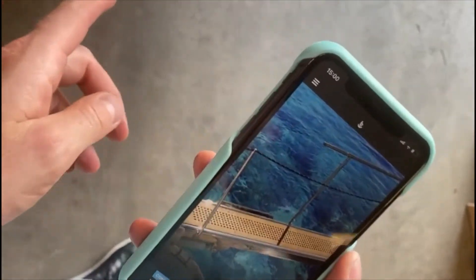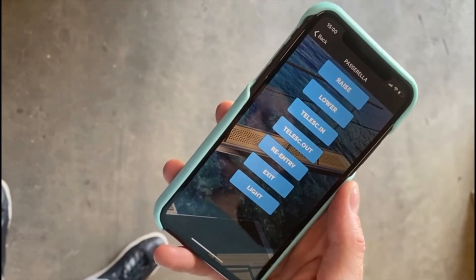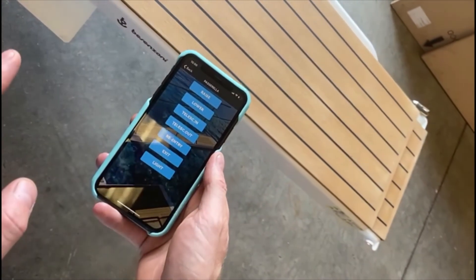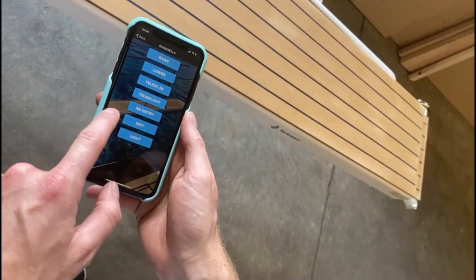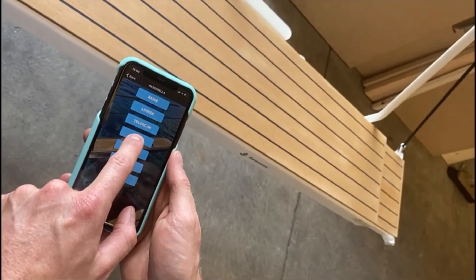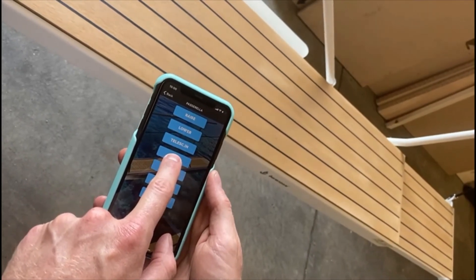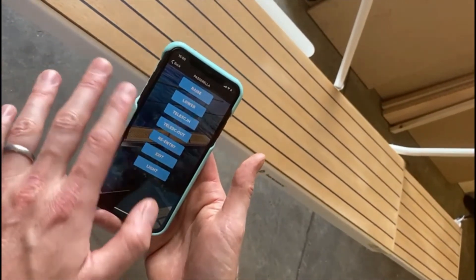Everything's done — we've downloaded the app and connected it to the Passerelle. I'm going to show you quickly how the app works. Connect to the Passerelle, and the commands come out. It's a push-and-hold momentary switch type — push and hold to extend, release and the Passerelle stops, press again and it carries on. Telescopic out will send out the second section, exactly like the switch panel and remote control. You've got it all on your phone operating via Bluetooth. If you stop touching at any point or drop the phone, it stops — and that's it, as simple as that.